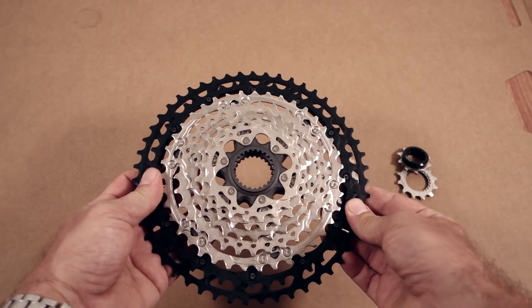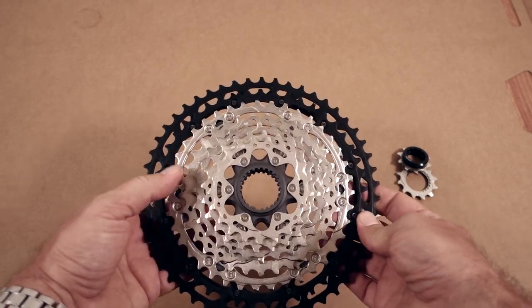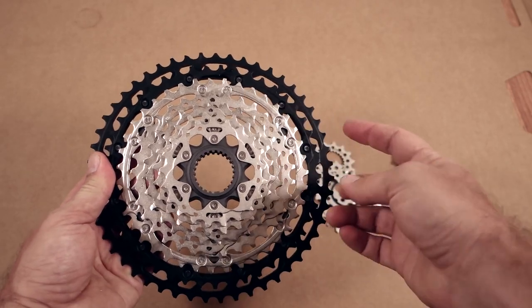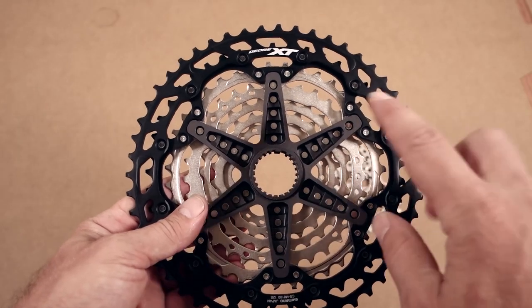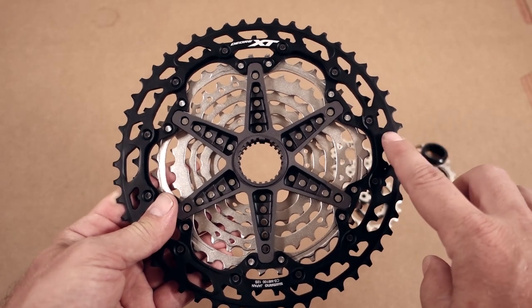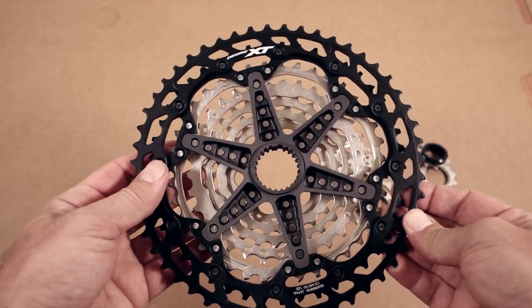All the cogs are made out of forged steel, for which Shimano has a really good formula as you know, and again the 45 and the 51 tooth are made out of aluminum. On the back of the cassette you're gonna see this is an XT, but it's easy to identify because it has two aluminum cogs. XTR has three and SLX has one.